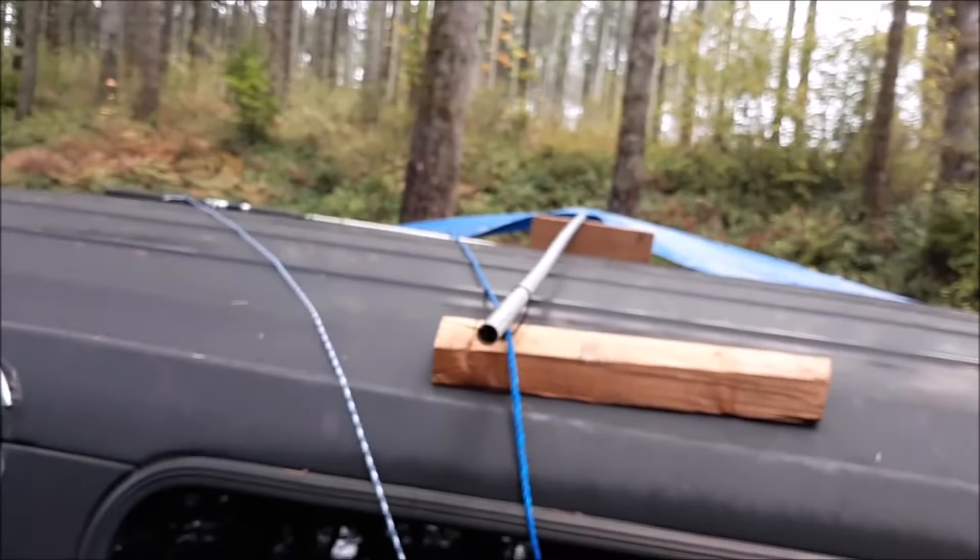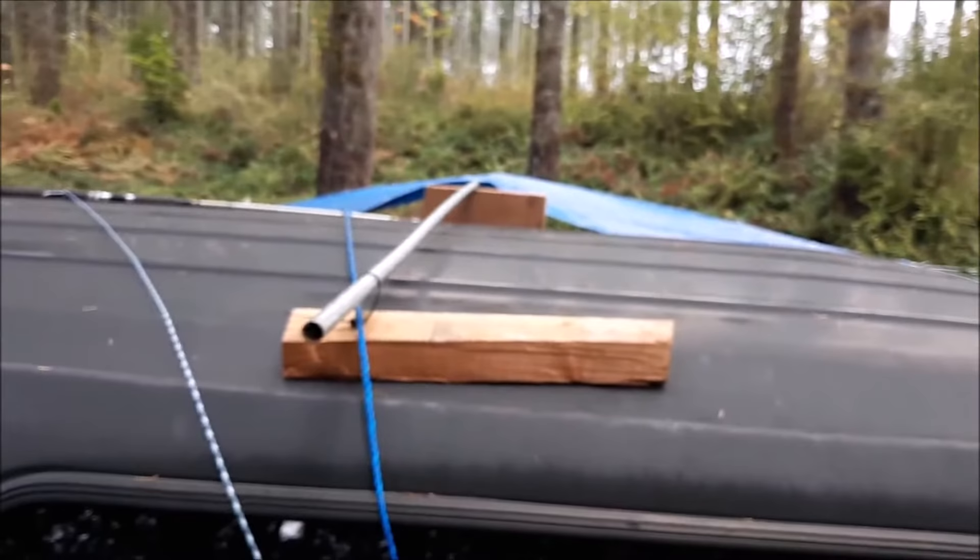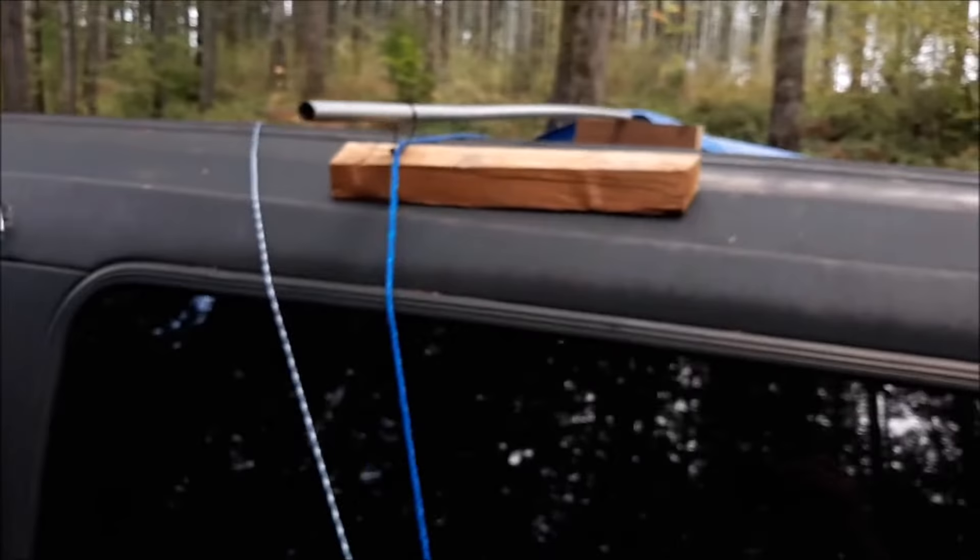I've got the paracord going down to a bracket underneath the truck. I'm still experimenting here, but I took that blue rope — because I don't want to cut more paracord — and pulled that back a little bit. You can see it off to the left there. The half-inch conduit is kind of wedged and zip tied there so that it holds up the awning so the rain can hopefully come off of it.